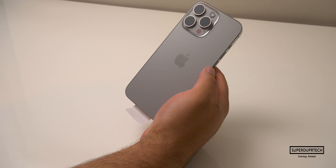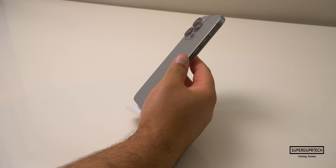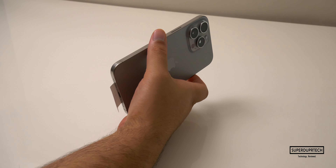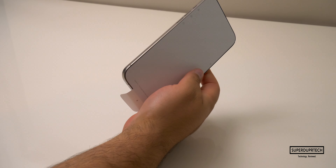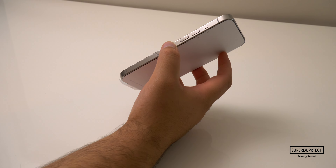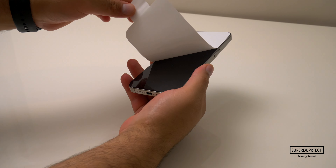And finally, we have the iPhone 15 Pro itself. This natural titanium color certainly has some more champagne hues to it. Depending on the lighting, it can look a bit more gold or it can look a bit more silver. It's certainly a color, and it's a color that I hope sticks around.